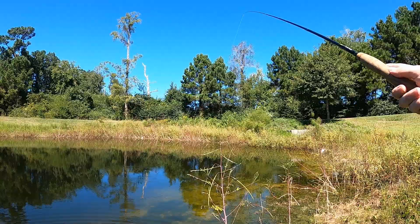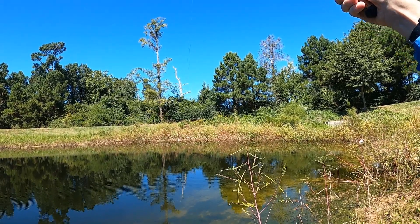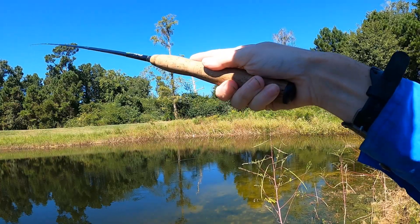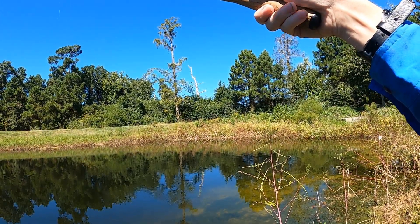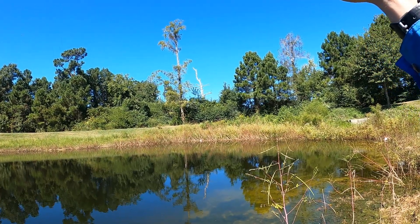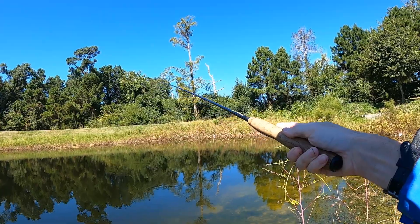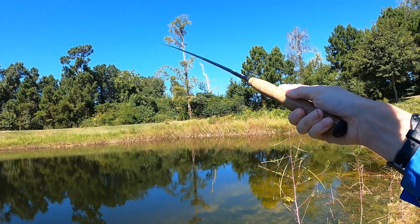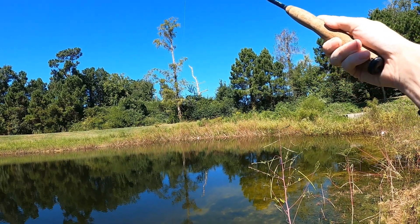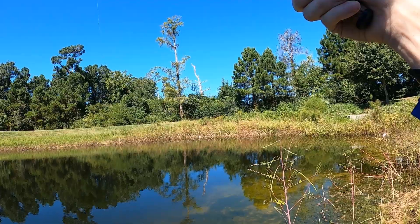I've seen a few little bass swimming around over here — oh! There is a nice-sized bass in here. I can see him. He's about two or three pounds maybe. That makes me want to change flies and put on something a bit bigger. That was a nice-sized bass guys. He's still checking out my fly every now and again.